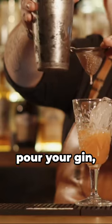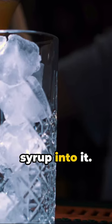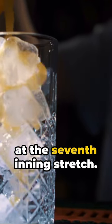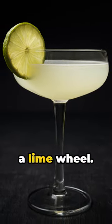Now listen up. Ice up a shaker, pour your gin, freshly squeezed lime juice, and simple syrup into it. Shake it like you're at the seventh inning stretch. Strain it into a chilled cocktail glass, garnished with a lime wheel.